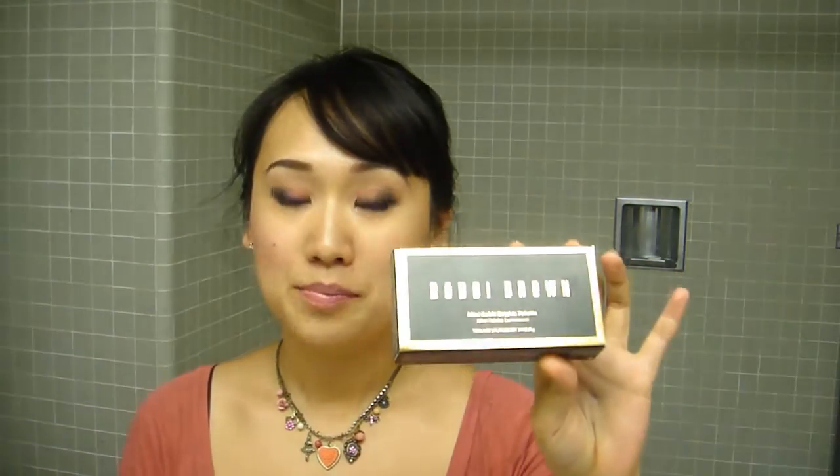Hi guys, this is going to be a really quick review because I don't have a whole lot to say about this product. I recently got this palette — this is a Bobbi Brown mini palette — and it came in this kind of box. It is online exclusive, so I couldn't have known the size before I purchased it.